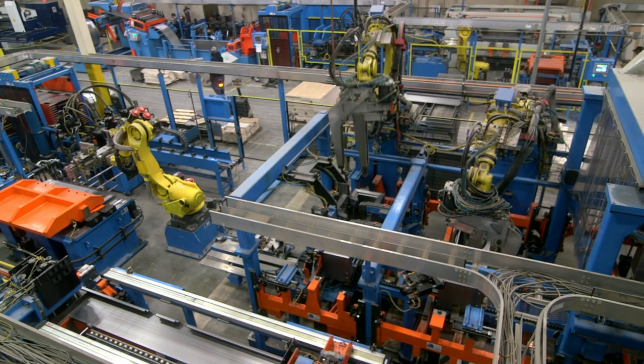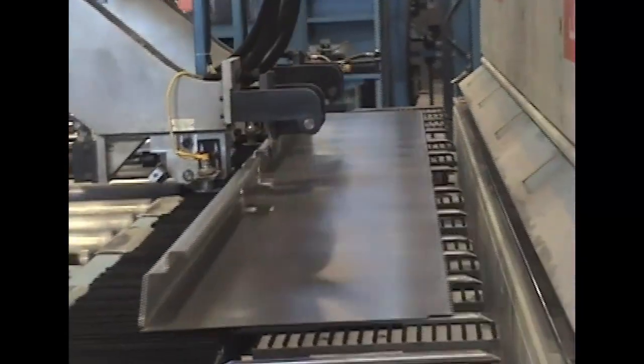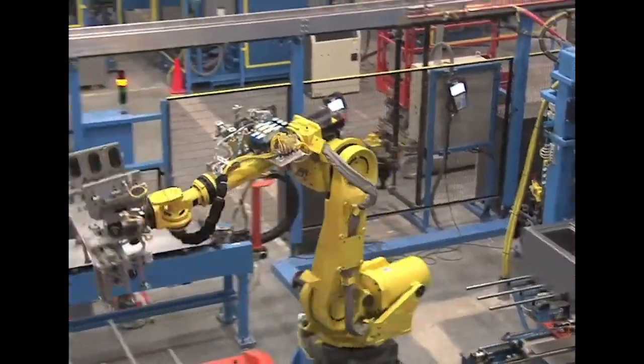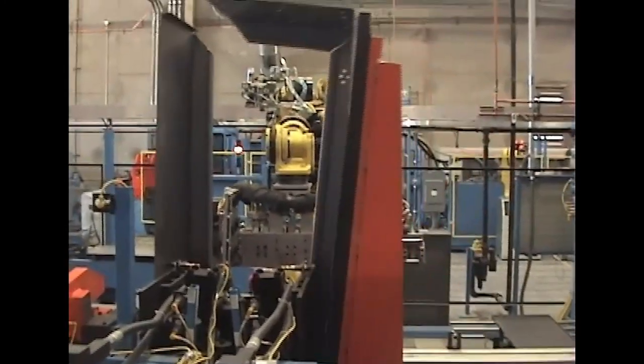In our high-volume entry-level production line, we start with high-quality US-made coils of steel. They go through a leveling, punching, and shearing process for the box, back, and the door. Both the box and the back are joined together and welded in three different stages for the strongest safe box in the industry. This technology is fully automated, producing a precision box and door every two minutes.